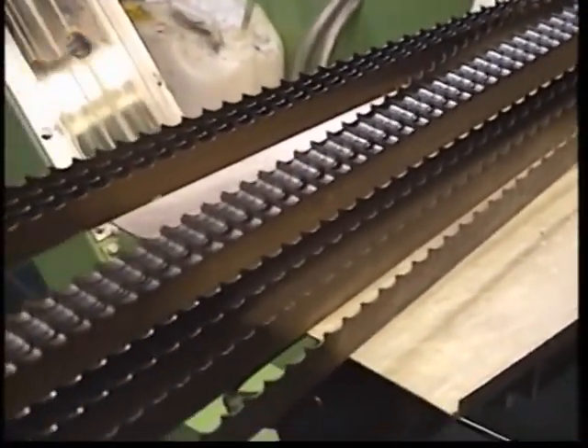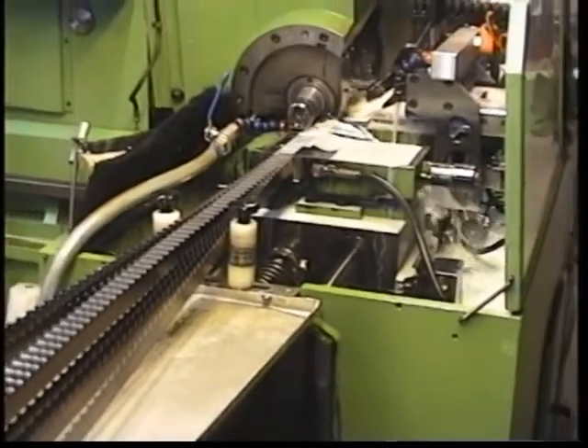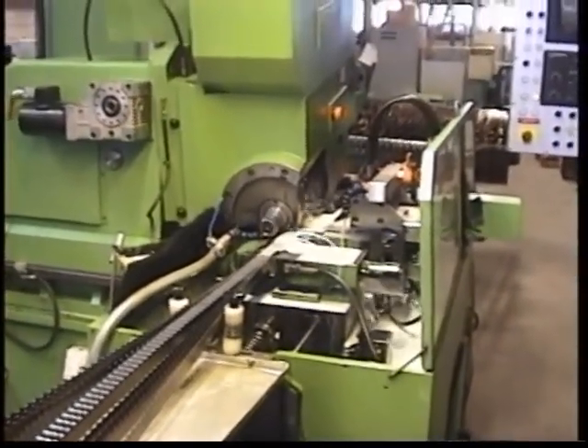There are a few different ways that band mill blades are manufactured. The teeth of the blade can be milled, plunged ground, or stamped, and then either flame hardened or induction hardened.